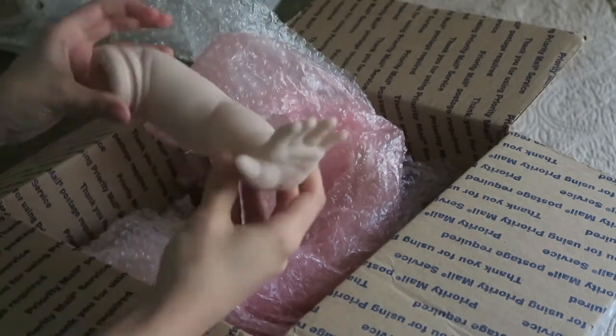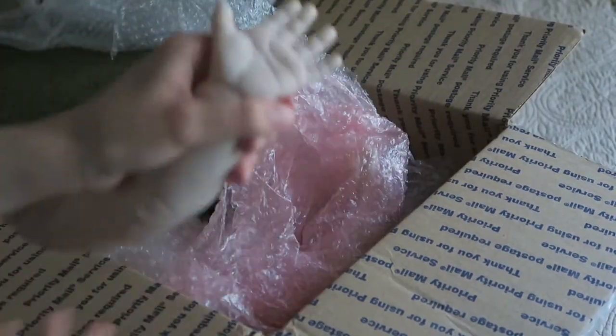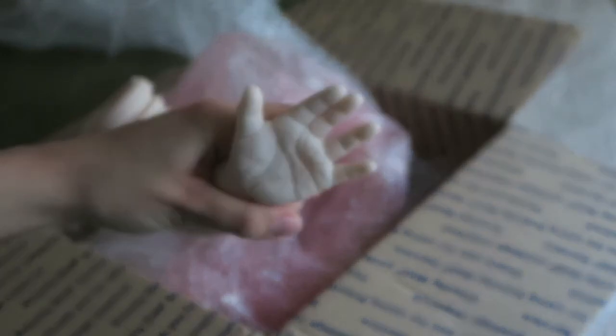Two outstretched hands. She has super detailed little wrinkles on her hand, and you guys can probably see it from there. I will do a details video of this kit if you guys request it, so let me know down below if you want to see a details video or a kit review. This is just a kit box opening.